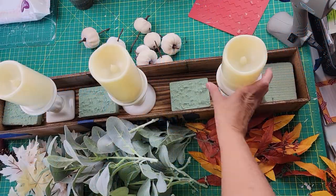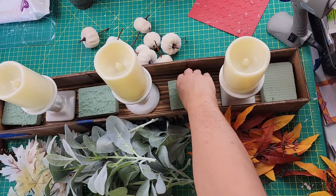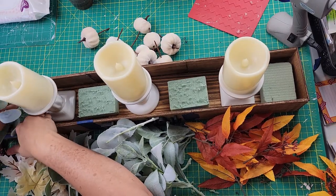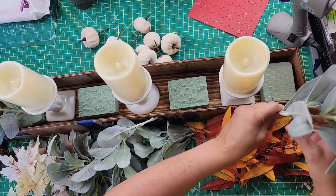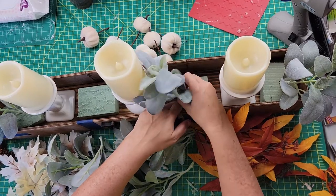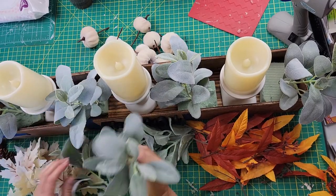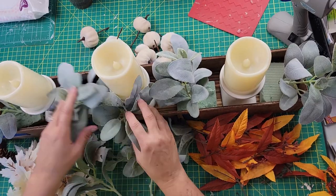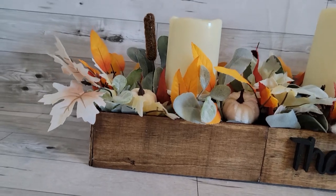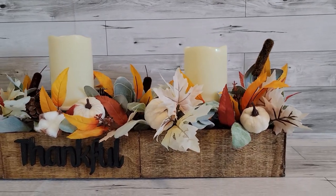Then I took some candlesticks from Dollar Tree and placed candles I got from Amazon inside them — I'll put a link in my description box. They are set on timers so once you set them for four hours they'll turn off and come back on at the same time you first turned them on. Then I started adding lamb's ear, eucalyptus, ball leaves, regular leaves, and pumpkins — a little assortment of foliage all around.